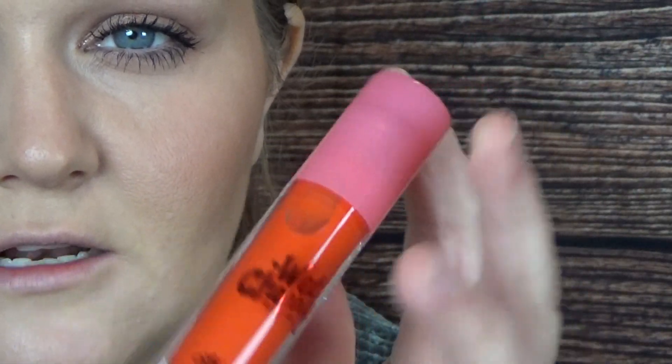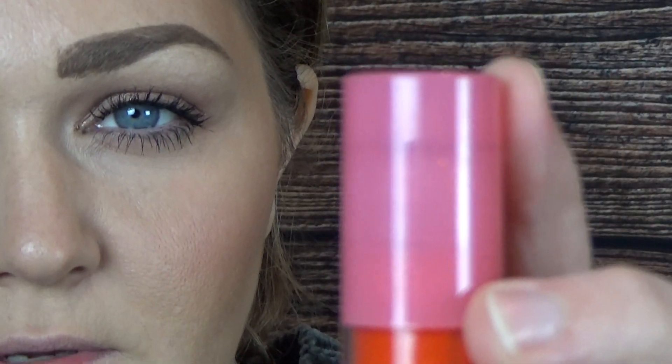Next is the Lime Crime Wet Cherry ultra shiny lip gloss in the shade Tangy Cherry. This is only the second thing I've ever tried from Lime Crime. It comes in this almost classic 90s-looking container - the lid looks a little cheap but it has an enormous doe-foot applicator. It smells like cherry, kind of like cough syrup cherry. It is really pigmented and very glossy - it's a really pretty orangey-red shade.